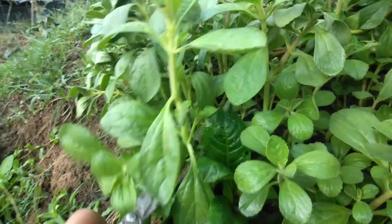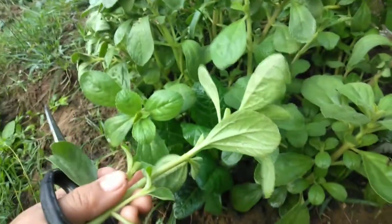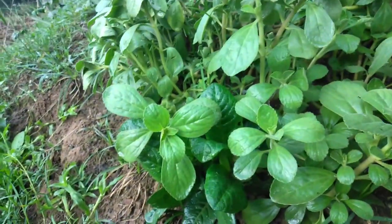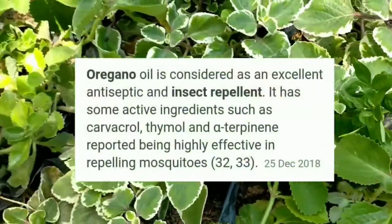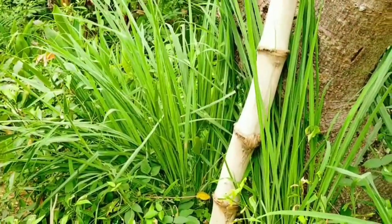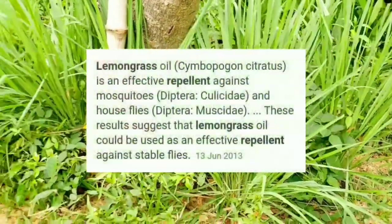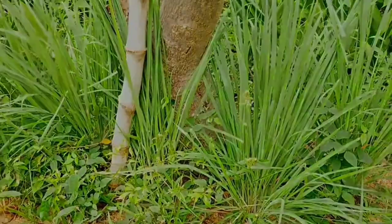Ngayon ay halos nasa buong mundo na ang lemongrass. Ayon sa Memorial Sloan Kettering Cancer Center, ang paglanghap sa lemongrass ay nakakatulong sa mga taong may anxiety at stress. Ang oregano ay mabisang pantaboy sa insekto tulad ng beetles, pulgas, ipis, at lalong-lalo na ang nakakairitang lamok sa ating paligid. Ang lemongrass o tanglad ay mabisang pantaboy dahil meron itong citronella oil na ayaw ng mga insekto.